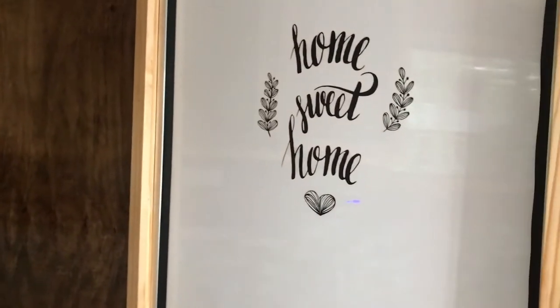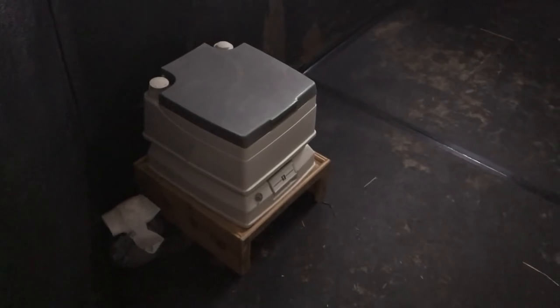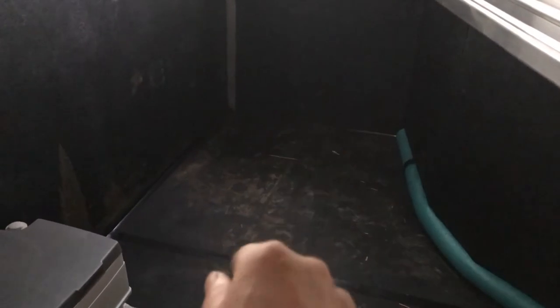If you have the burning question - what are you going to do for a bathroom? It's a porta potty. What about a shower? I got a little collapsible dog bathing tub and just hang a shower curtain up there. And I have this - which is a two-gallon garden sprayer that I just put hot water in. So that's how I'm going to take my shower and take care of all that stuff.